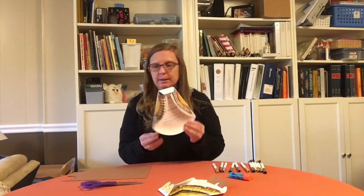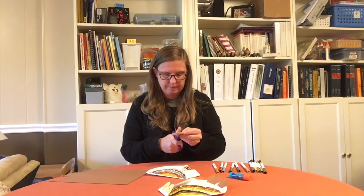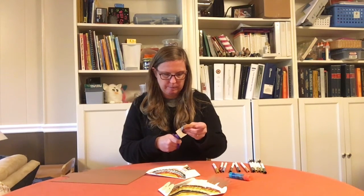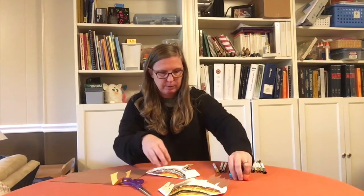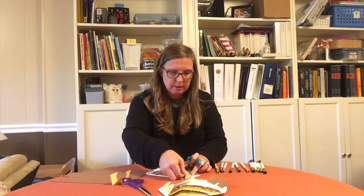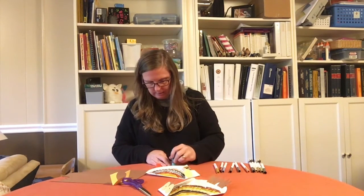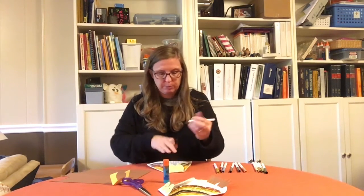So there's the owl body. To make the eyes, I'm going to cut two circles out of yellow paper, or another color that you might want. Now I have my two circles and I can glue them onto the owl's face. You can put a little black dot in the middle for the pupils of the owl's eyes.